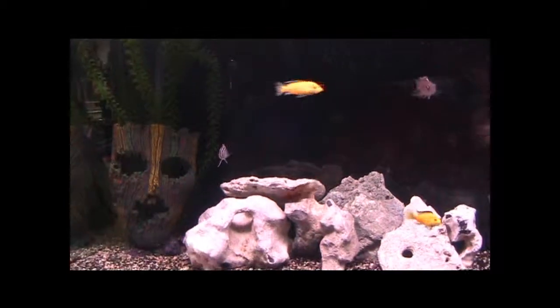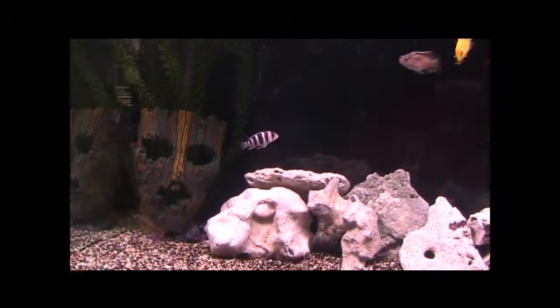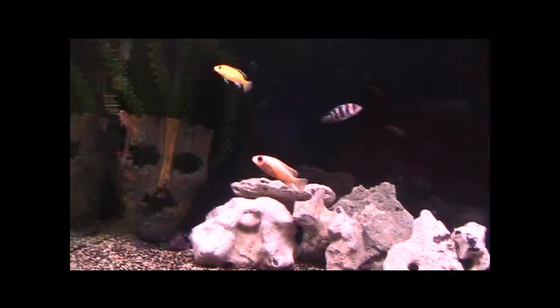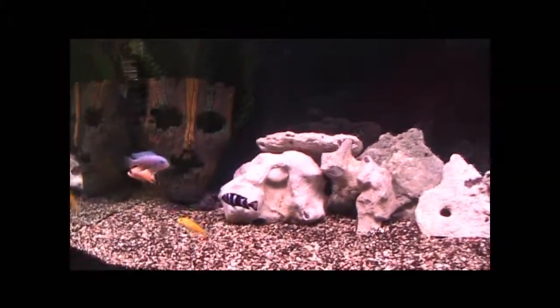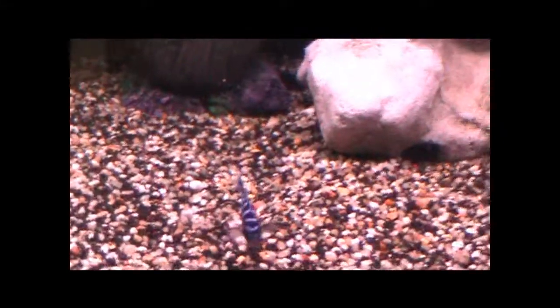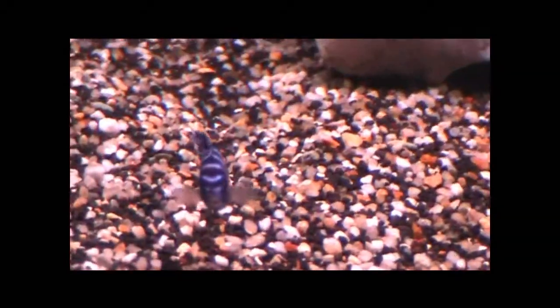Yo, what up everyone! I'm bringing you another African Cichlid Update 3. How's everybody going? I know my fish are going great. As you can see, the damasini is looking very snazzy, looking very cool.